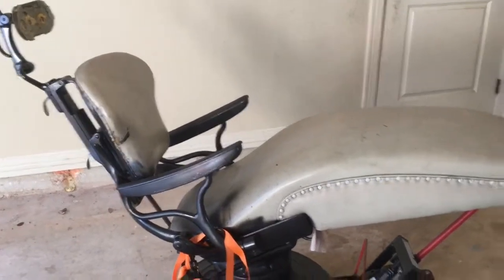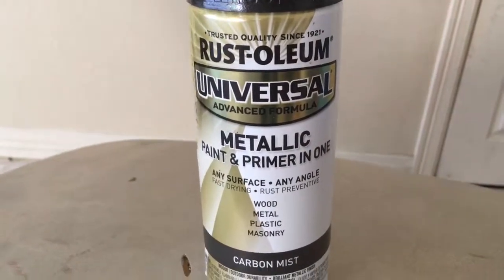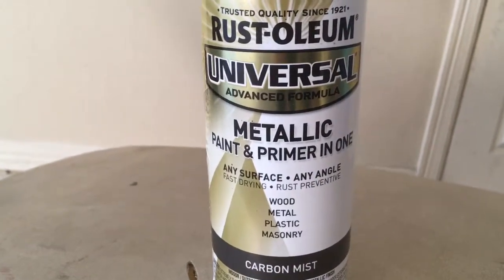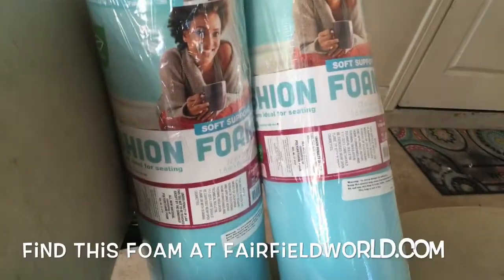I need to touch up a couple of places and then I'm ready to start on the upholstery. I'm using this nice metallic paint because it's for any surface and it's got the primer in one, so it helps save time.